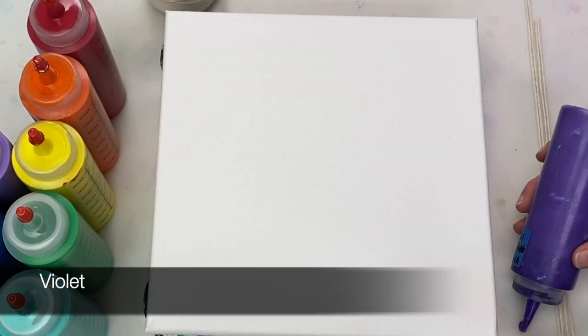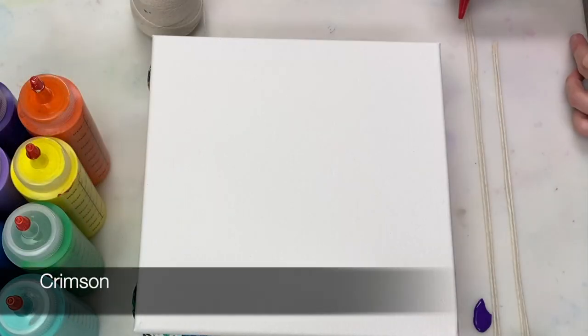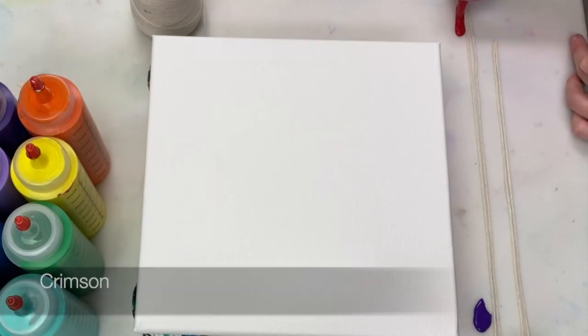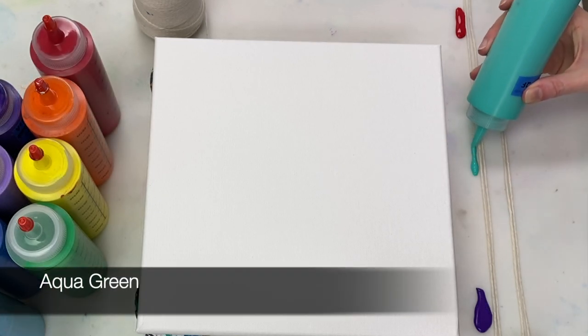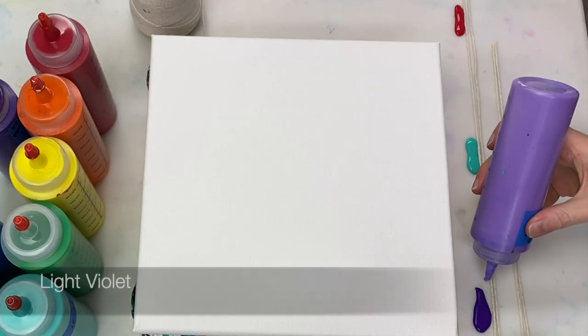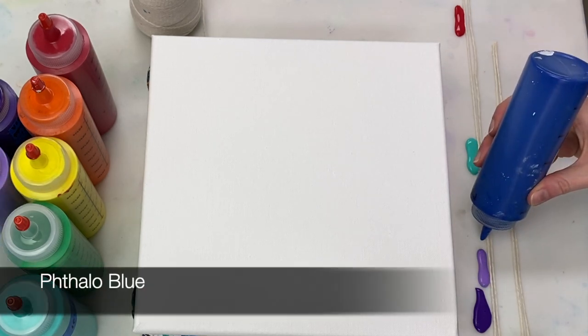I'm laying down my various colors on the silicone mat and just trying to space them out evenly, and then we'll get started. Each color that I'm using today is mixed one part paint to two parts flow shawl, so these paints are on the thicker side.